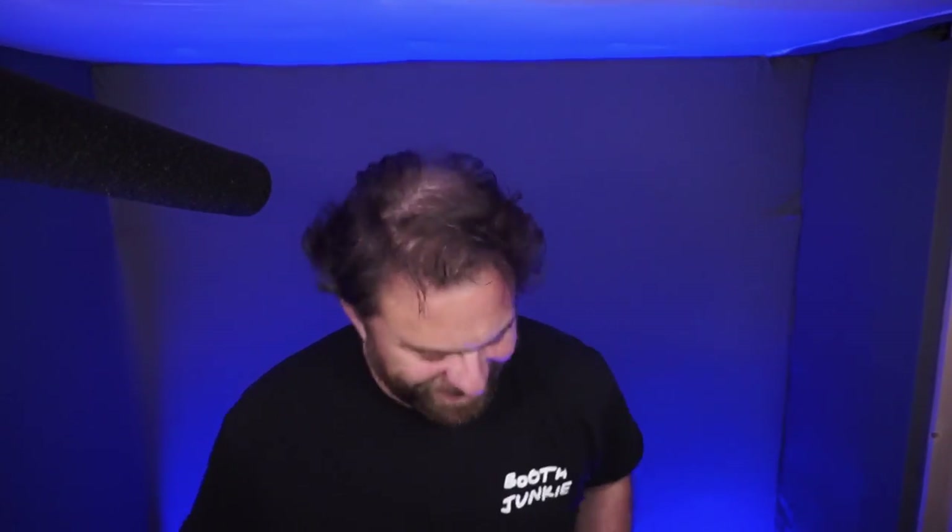What's happening, booth junkies? It's been a while — I'm sorry about that, it has been a long time. But I'm back now in the booth and it feels a little weird in here. Sorry, that was totally cheesy. I tried to be cool — I'm not cool, and that's okay.